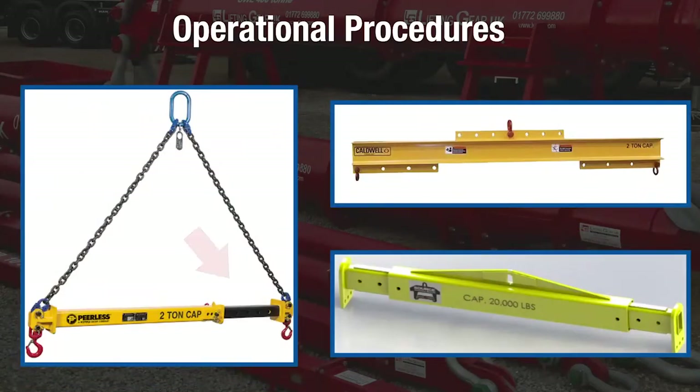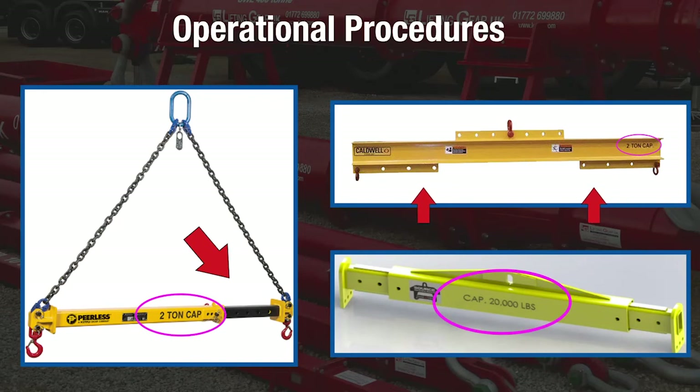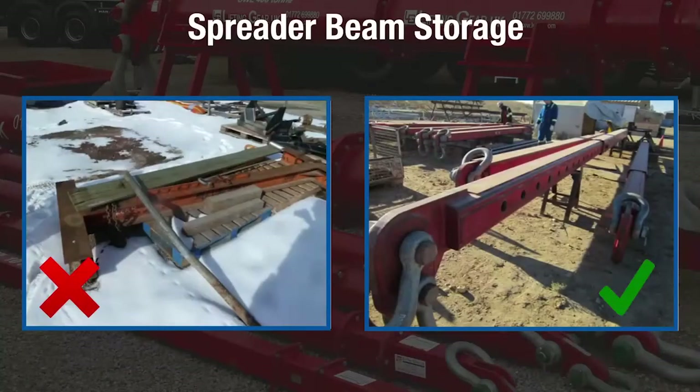If the spreader beam has an adjustable length or multiple suspension points, the rated load may be affected depending on the beam length or which suspension points are used. When storing spreader beams, it is best to store them somewhere safe and clean to avoid mechanical damage, corrosion, moisture, and adverse temperatures.